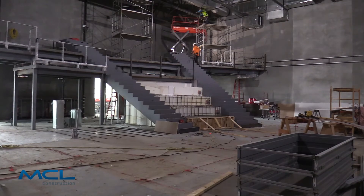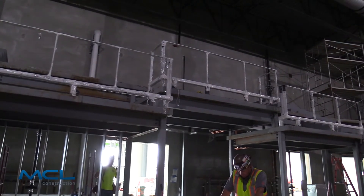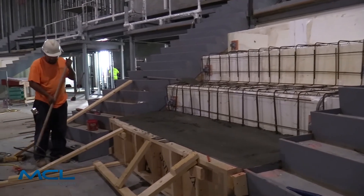This is going to be the worship seating, or call it stadium seating. What you'll have is 275 fixed chairs within the worship space.